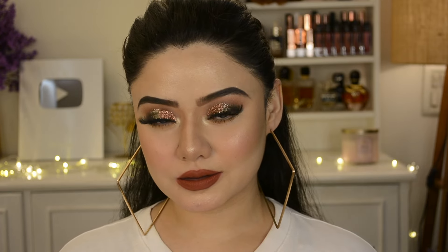Makeup plays the most important role - if your base is good then your makeup will be very beautiful. If you want to see the entire makeup look in a separate tutorial, let me know in the comments and I will share a separate tutorial for you. Now let's get started with the review and tutorial.